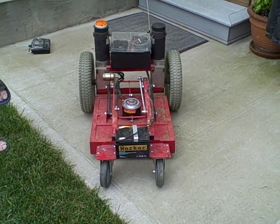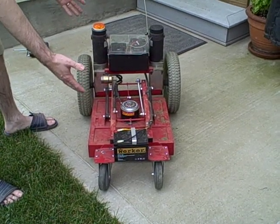So this is my mower. I built it from scratch.